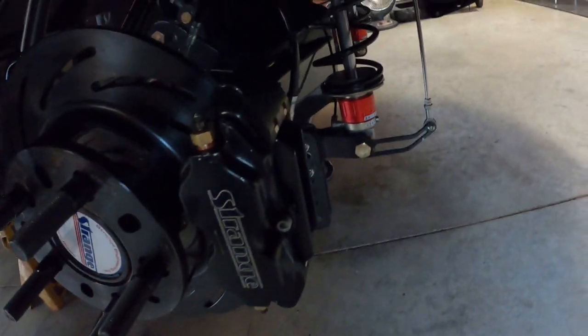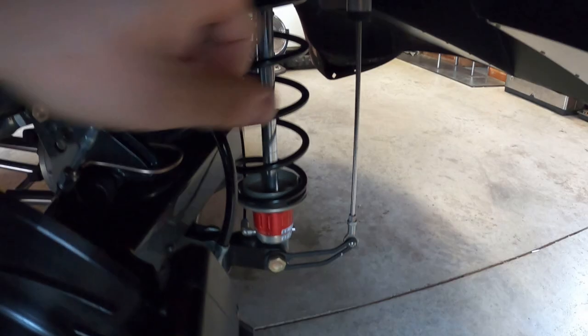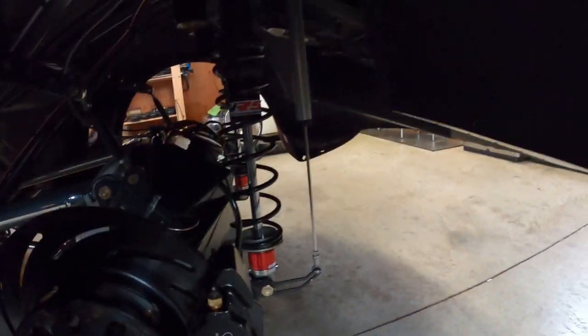I already put one in here. This will tell the ECU where the shock is — how much it's extended and all that. I got these brackets from Low Dollar. This is an 8-inch extended shock. While we're back here, I even ran the CO2 lines, which is what's going to control the shock. You can see there's a little eyelet there.